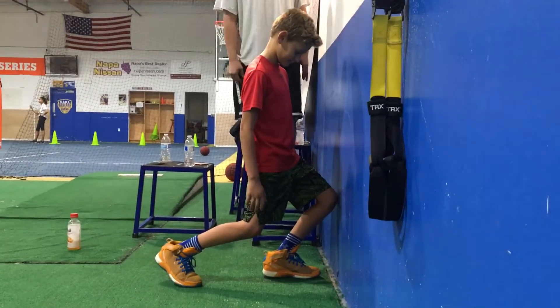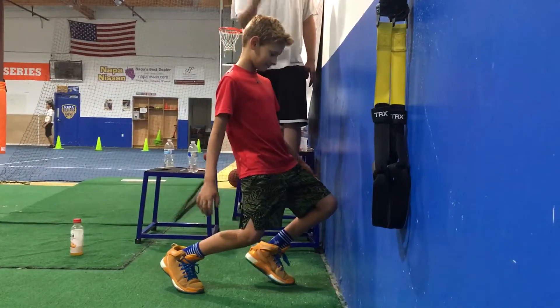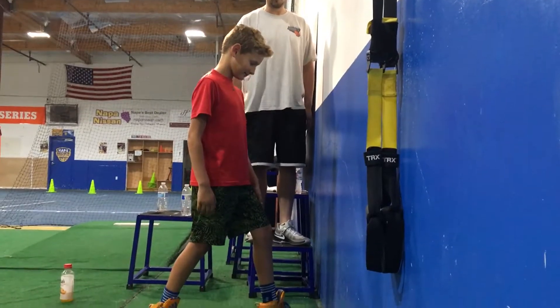If your heel lifts up when you do this — go ahead and show me that, Cashin, show me a heel coming off the ground. If the heel comes off the ground, we've got to get closer to the wall until we can touch it and keep that foot flat.